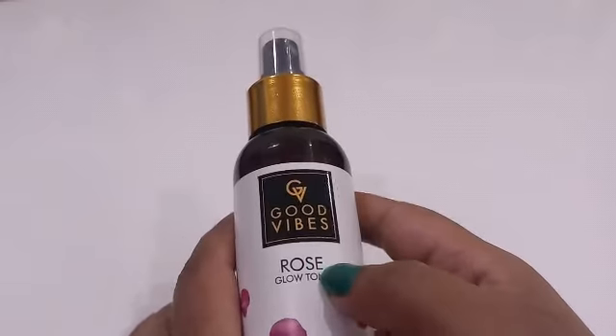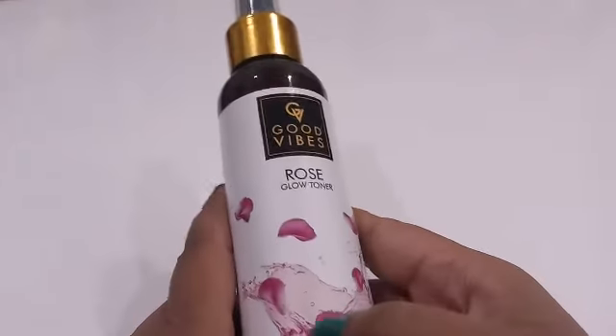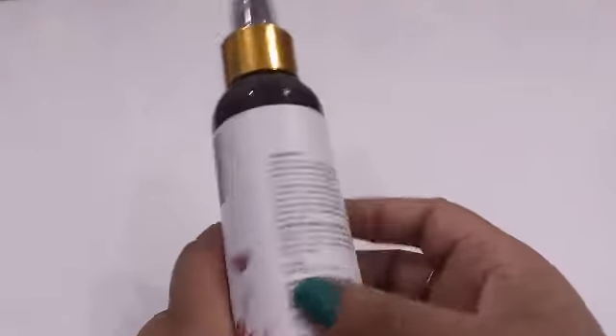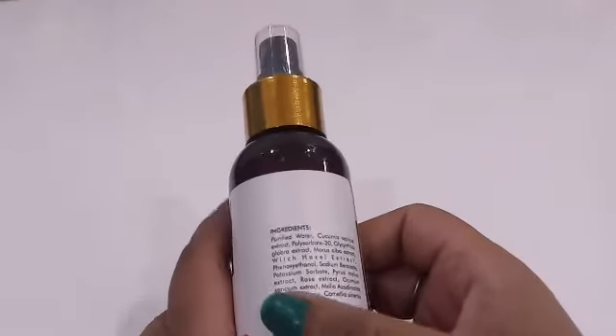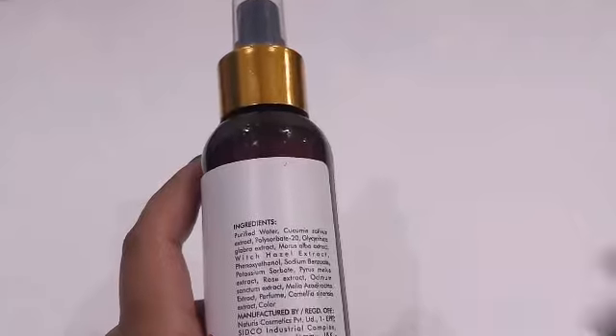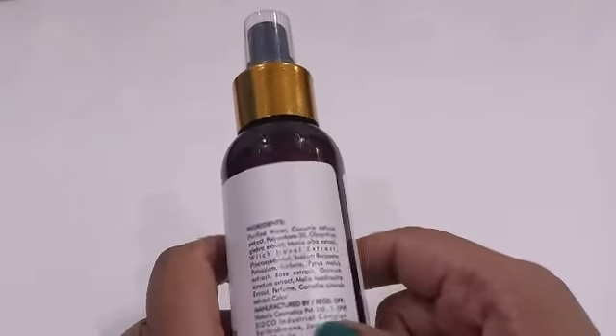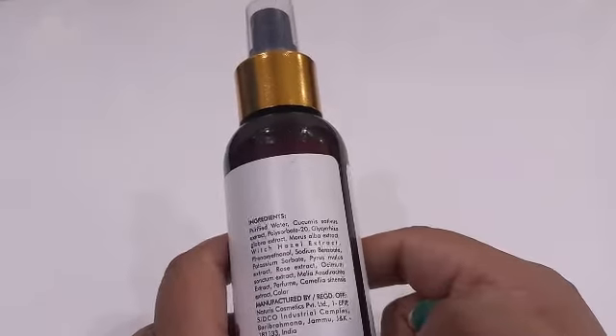First of all, I will apply Good Vibes rose glow toner. The toner is Good Vibes — no alcohol, no paraben, no sulfate, and cruelty free. You apply this toner so that the pores open before your skin care routine, and then you can follow up with your face cream. I apply the Good Vibes rose toner — it has a very good smell. We will keep it for about one to two seconds.